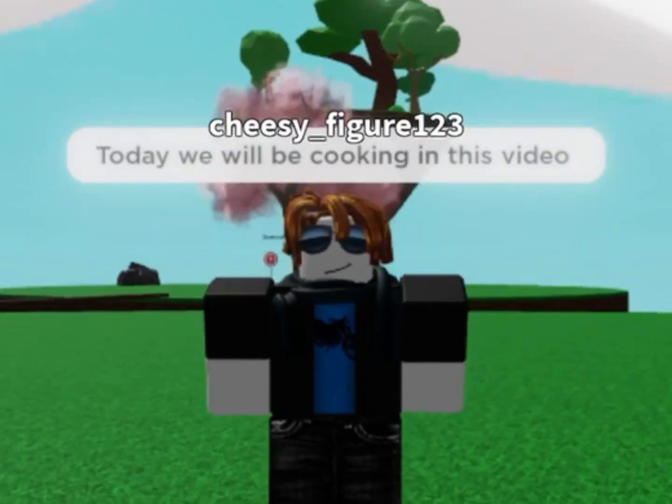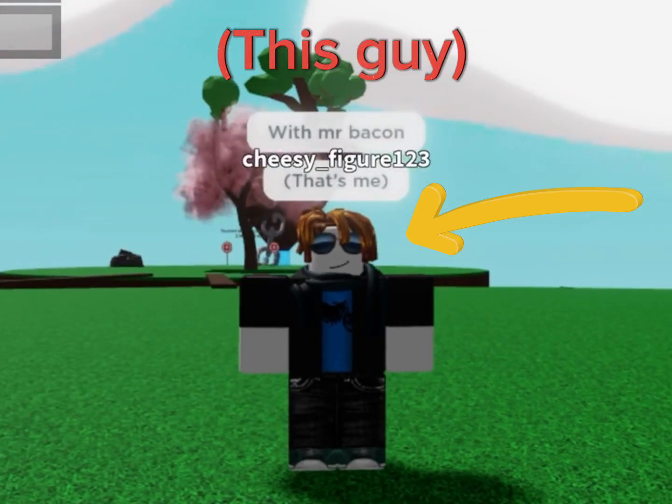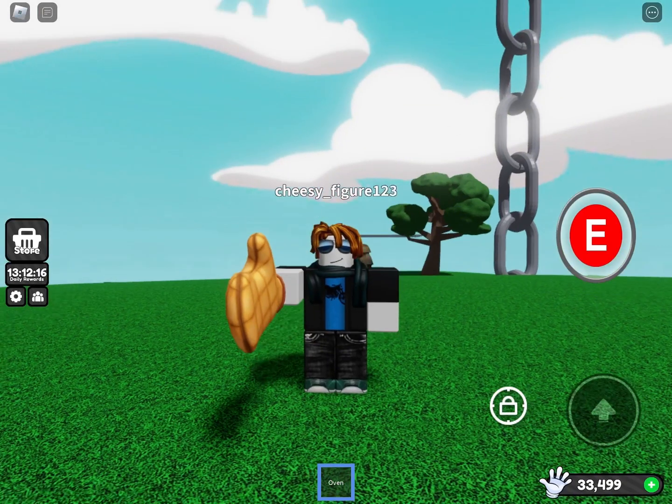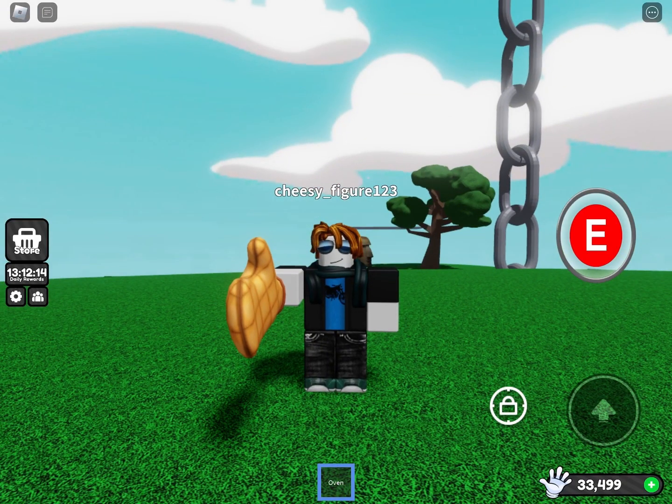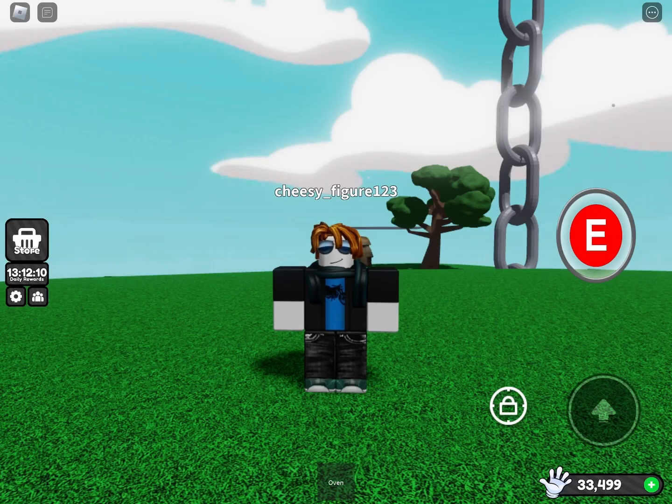Hi guys, today we will be cooking with Mr. Bacon. Enjoy this cooking lesson — we will be cooking raw human. Yes, you heard me right, we're cooking raw human. So here's what you will need.